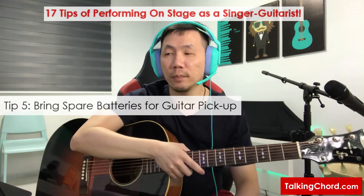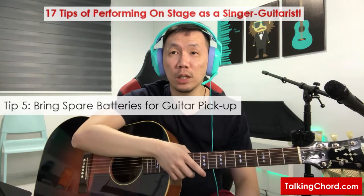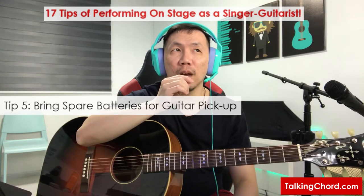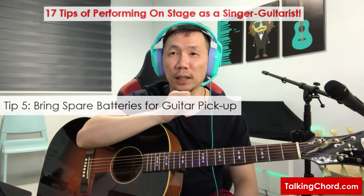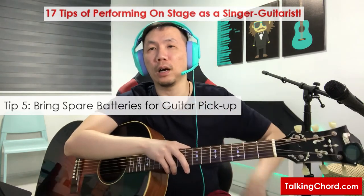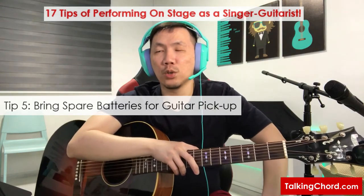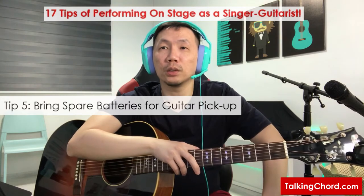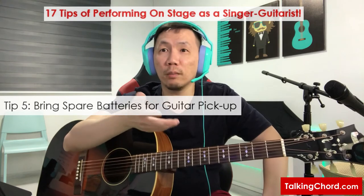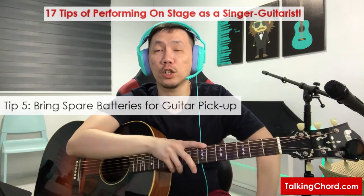Also bring along spare batteries for your built-in pickup and preamp. Sometimes the battery drains super fast — maybe due to the preamp having some issues. That has happened with some of my friends' guitars. Bringing spare batteries is a good habit, especially if your performance is very long — maybe three sets of 45 minutes. Bring some spare batteries along so you can change them between sets.